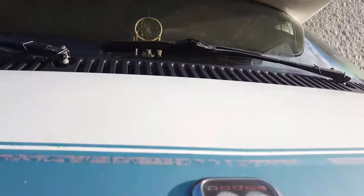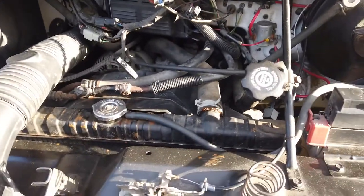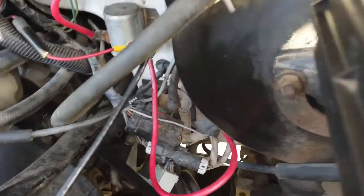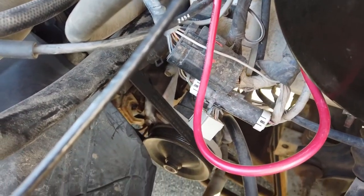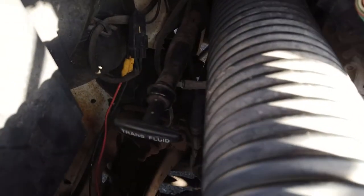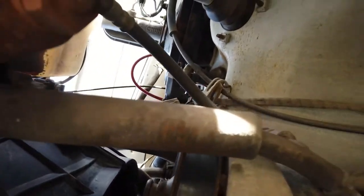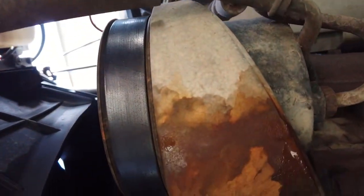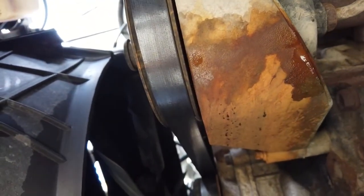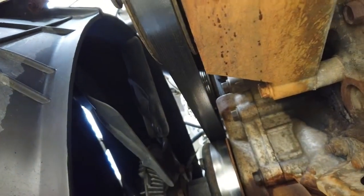Hang on guys, I'm gonna need hands for this. I don't think we can see down there very well and what's going on, so let me just take you down underneath. There's the water pump — all that stained stuff in there, it's just flying everywhere.